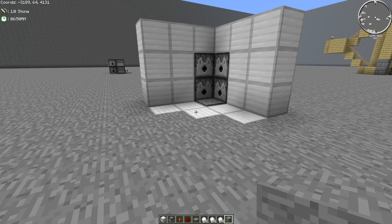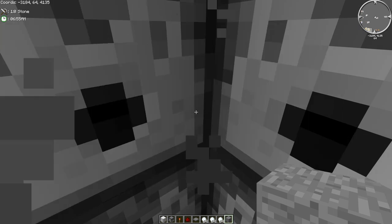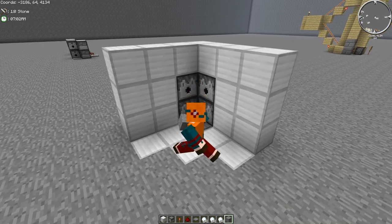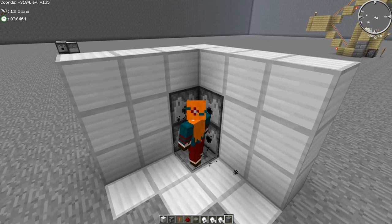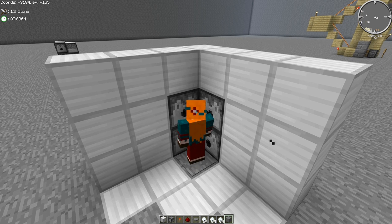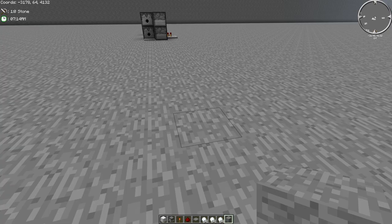Hey guys, Merle Solis here. Today I'm going to be going over how to make this awesome blow dryer for your bathroom. And if I put myself in third person, you can kind of see how it works. It'll sort of go off and dry you off or whatever. And I found snowballs kind of makes the coolest little awesome kind of particle effect thing.